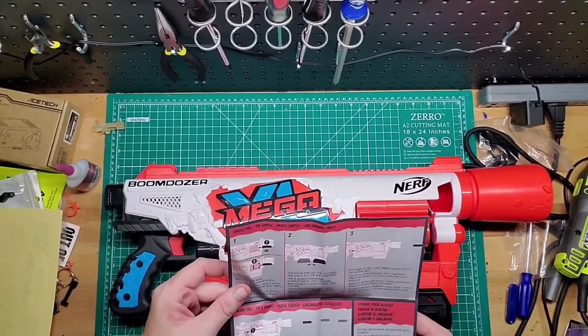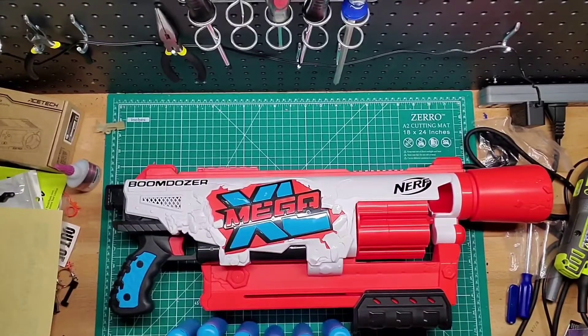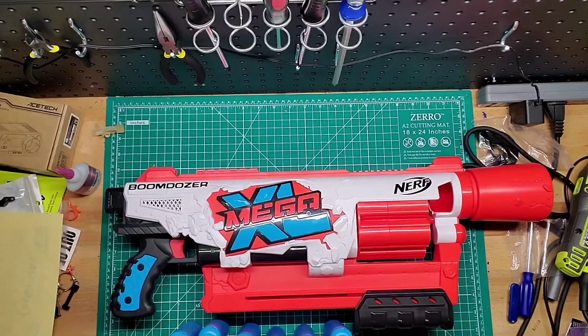I want to see the size comparison compared to Mega, Elite, and Short darts. Give me one second. We might as well throw in a missile for comparison as well. Do I have a short dart up here? No, I have one right here.